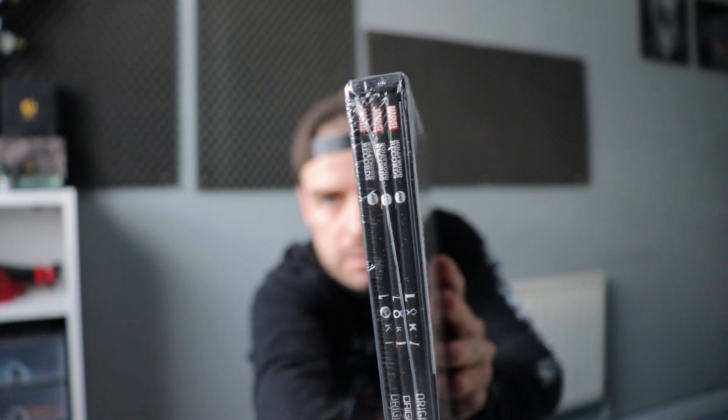I thought this was just going to be a normal gatefold vinyl, but it's actually pretty thick. It's got three vinyls in the box.